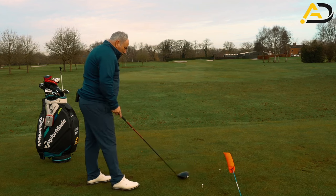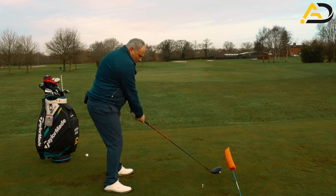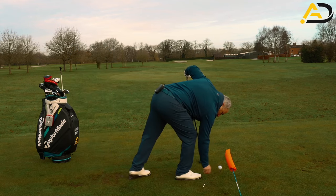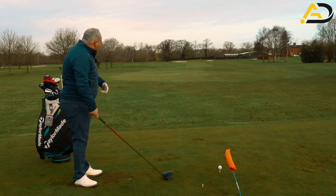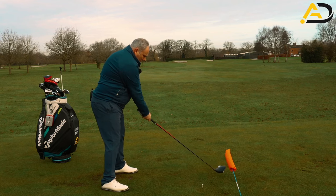What I'd encourage you to do: get this three tee peg system down, swing back, swing over the tee pegs, do this a few times, then put the ball in play. With the ball in play, set up square as normal and feel like you're going to swing on the downswing over the top of those tee pegs.